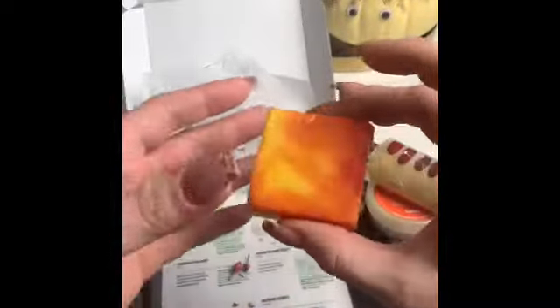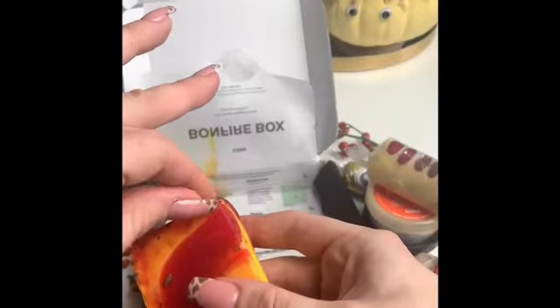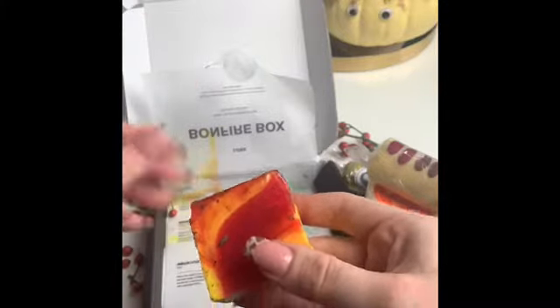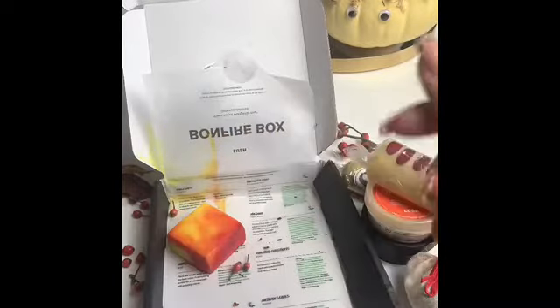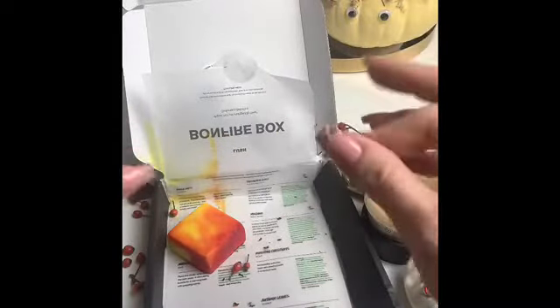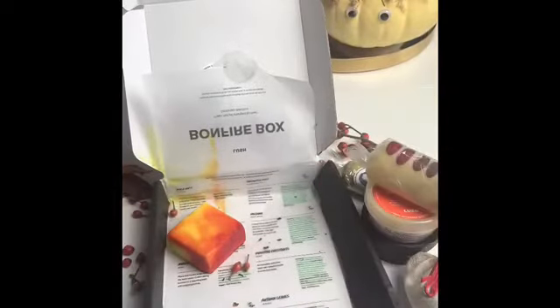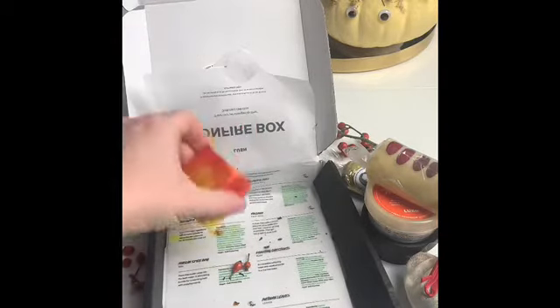This is the last product in the box. It's got loads of little bits of leaves on it — it's the Roasting Chestnut Soap. If you had any Lush shower gels last year, it is the same scent as the Roasting Chestnuts shower gel that was out for Christmas. It's really cinnamony scented and really really nice. I can't wait to use that one.